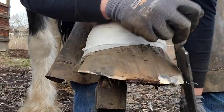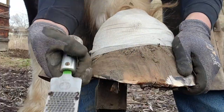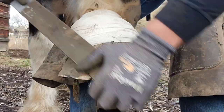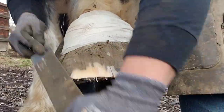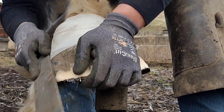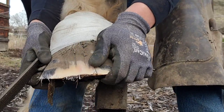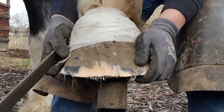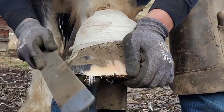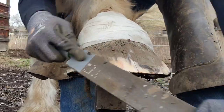I'm going to run the rasp nice and clean. I'm pretty happy with that. You can see that crack running up the toe — if that foot gets too long, that crack would get worse. She's leaning on me pretty heavy here; see how the foot's going kind of side to side and I'm pulling on it. She's really good for a draft, but she still has her moments where she doesn't really want to cooperate. And they're so big that they don't have to cooperate if they don't want to.